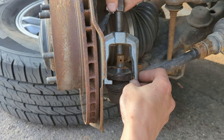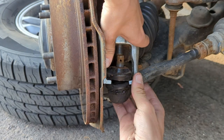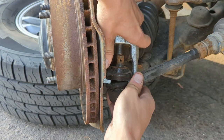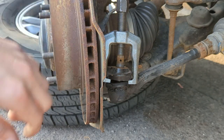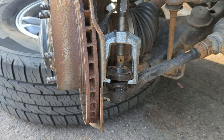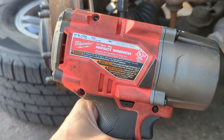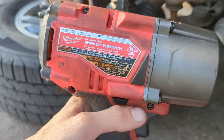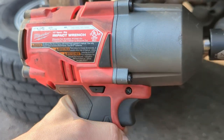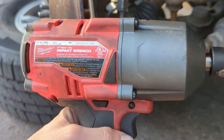Put some tension on the puller — it's like the perfect size, works really well for this Toyota. Get it hand tight, then set the impact to full torque and just pop it off. This is the Milwaukee 2767-20 — it's a pretty big impact, I believe it's 1,400 foot-pounds. It turns hour-long jobs into quick 20-minute sessions.